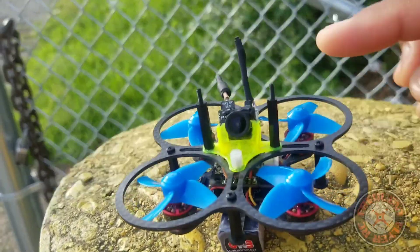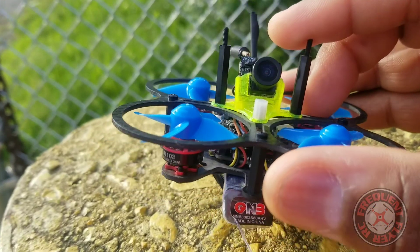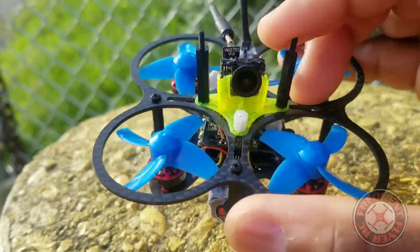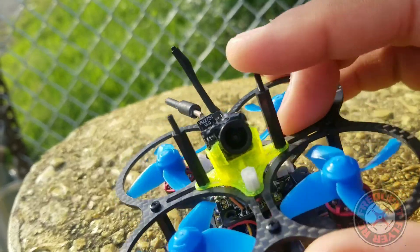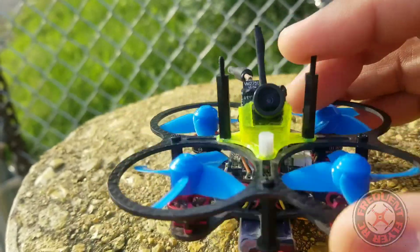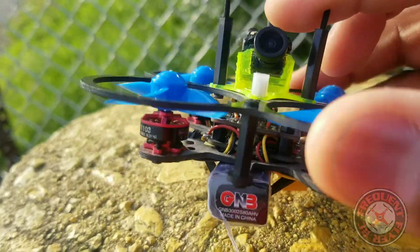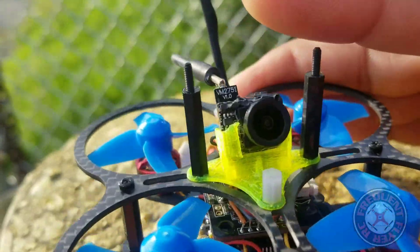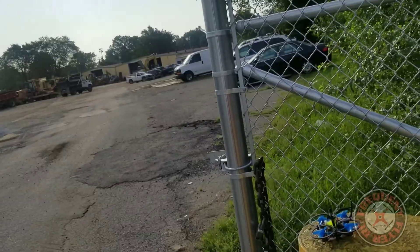I did have a bad crash with this little guy off-cam a while ago and it shattered the canopy, but the camera is okay. So I kind of made this design here to protect the camera a little — just got these two little standoffs on the sides to protect it from taking damage. I would have to fly right into a branch in order to get at this camera.